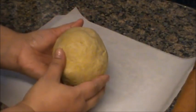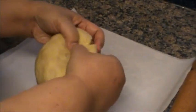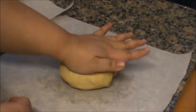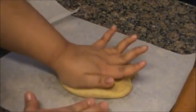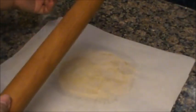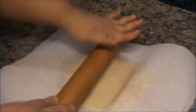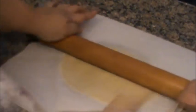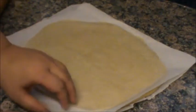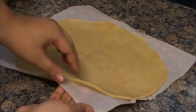Ito na yung dough na pinalamig natin sa fridge kanina — it's been half an hour. Hatiin lang natin ito sa dalawa and set this aside. Ilagay lang natin sa gitna ng dalawang parchment paper, then press down natin. Take another parchment paper, put it on top, then gagamit tayo ng rolling pin para i-roll natin. Paninipisin lang natin. Continue to roll. Pagka-flat na, tanggalin natin yung ibabaw. Mga ganyan lang kaninipis.